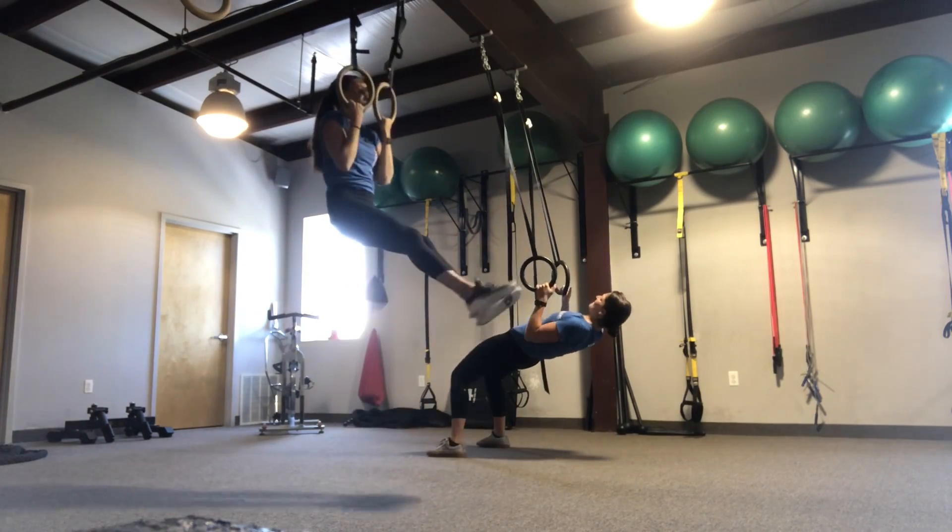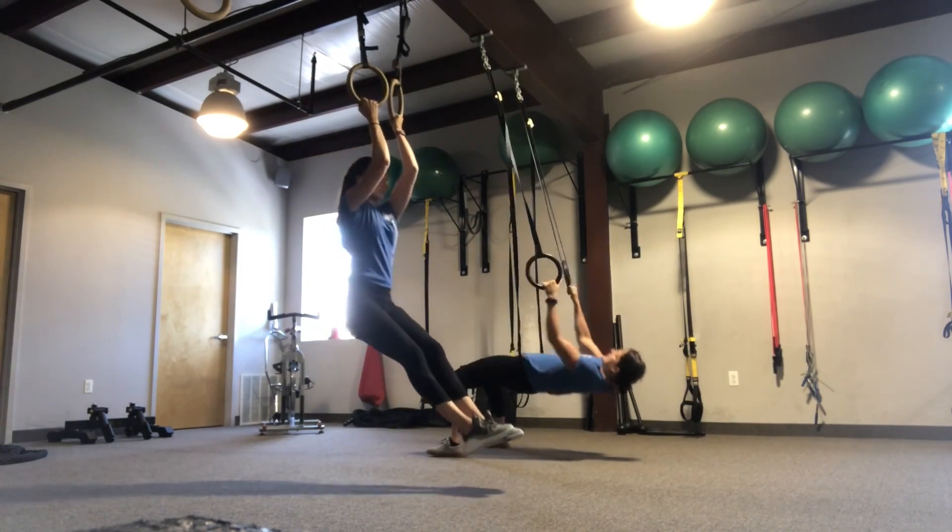This is a killer arm workout, so you can form three rounds of eight to ten reps each. Enjoy!